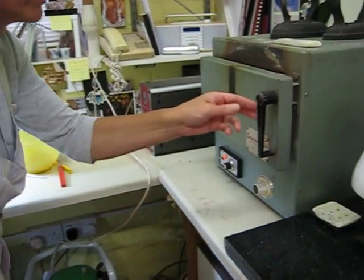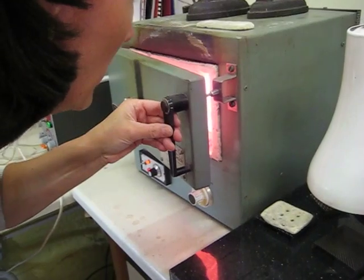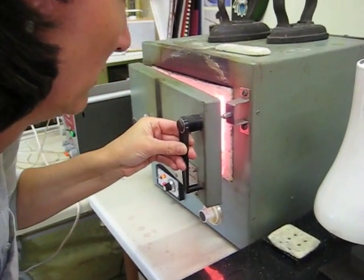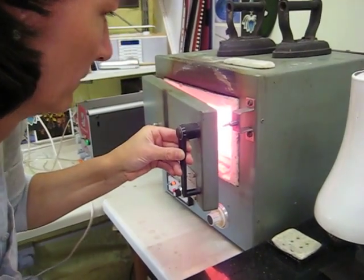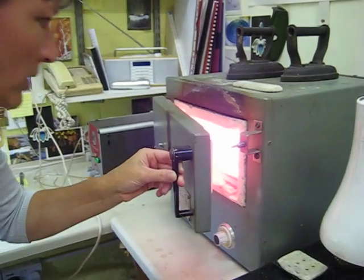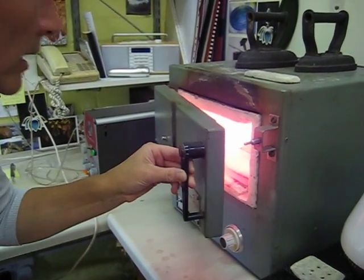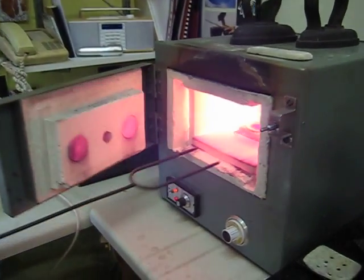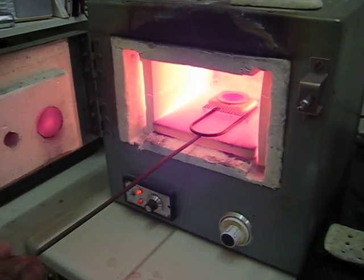We're trying to achieve a really nice glaze on the enamel surface. So it's glazing nicely now — I just want to make sure it has a really good fire, so I'm just leaving it in an extra few seconds before I bring it out.